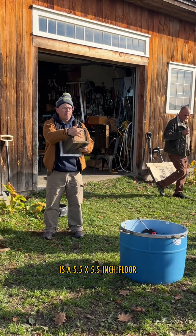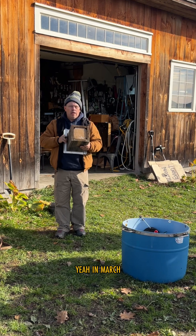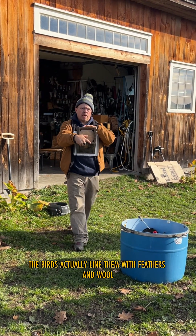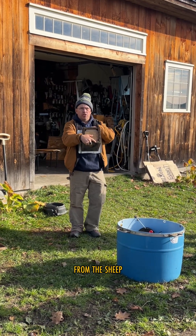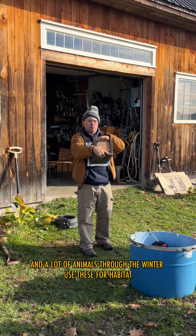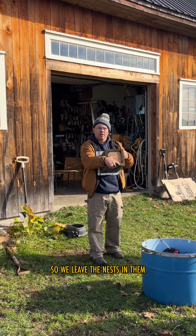This here is a five-and-a-half by five-and-a-half floor. You slide them out every year in March. We leave the nest — the birds actually line them with feathers and wool from the sheep — and a lot of animals use these for habitat through the winter, so we leave the nests in them.